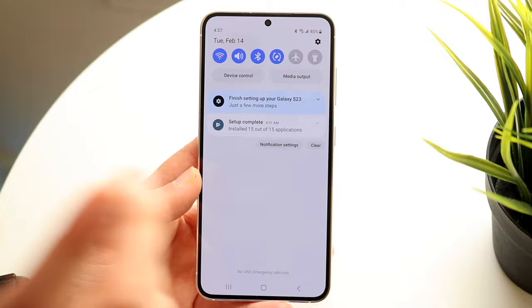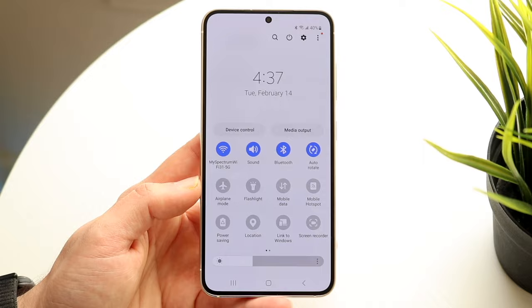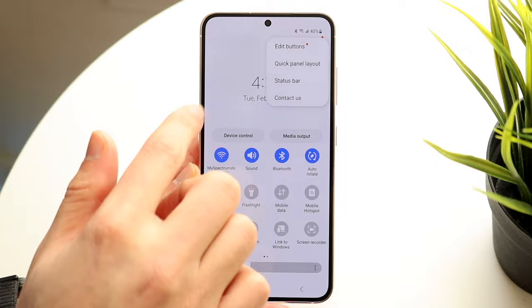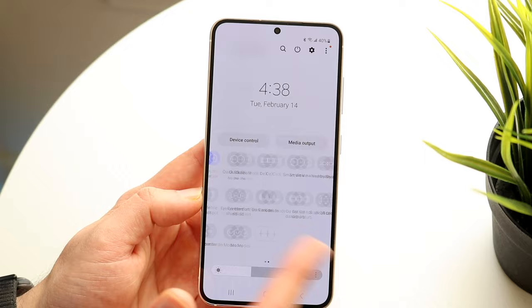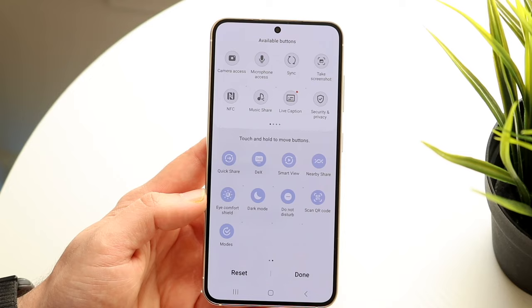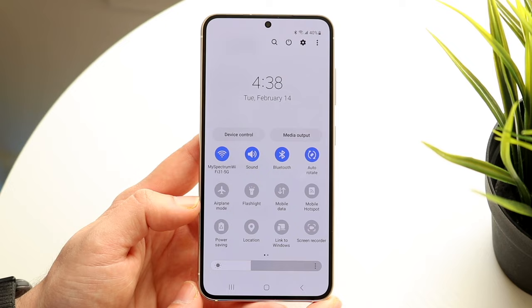You can also quickly get into your settings by clicking the top left corner, and you can see your date up here. If you swipe down one more time, you will come into this full panel. These are basically all of your toggles that you can modify. You have a search icon, you can power down your phone, get into settings, and here are just more options. There are way more options here — you can swipe through to find whichever toggles you want. You can add more toggle icons by clicking the plus icon.